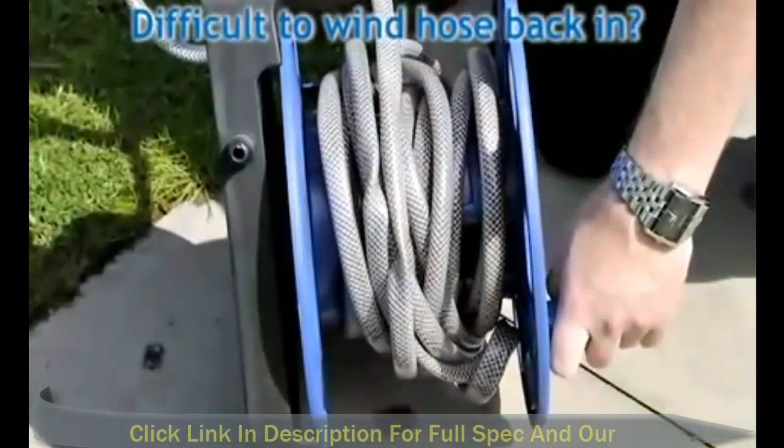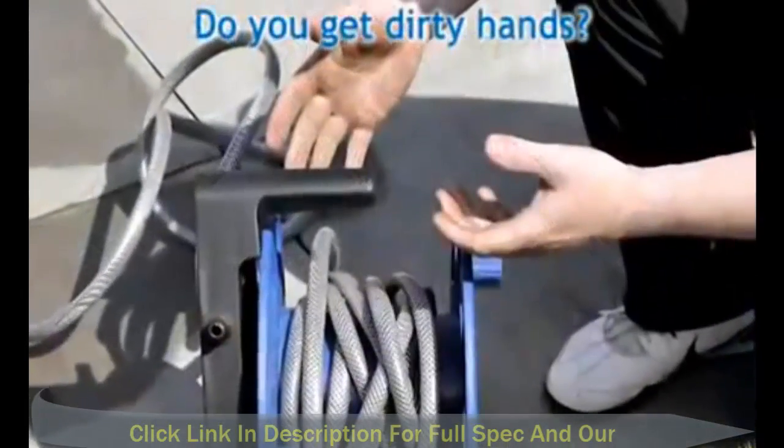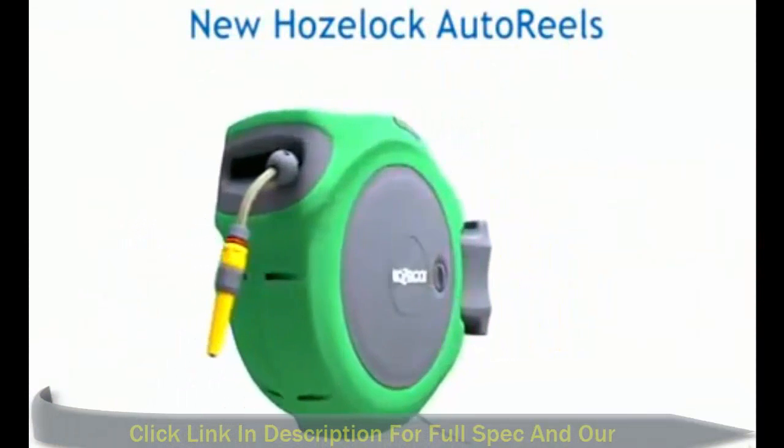Do you have difficulty winding your hose back in? Does your hose kink or tangle? Do you get dirty hands? New from HoseLock, AutoReels up to 40 meters long.